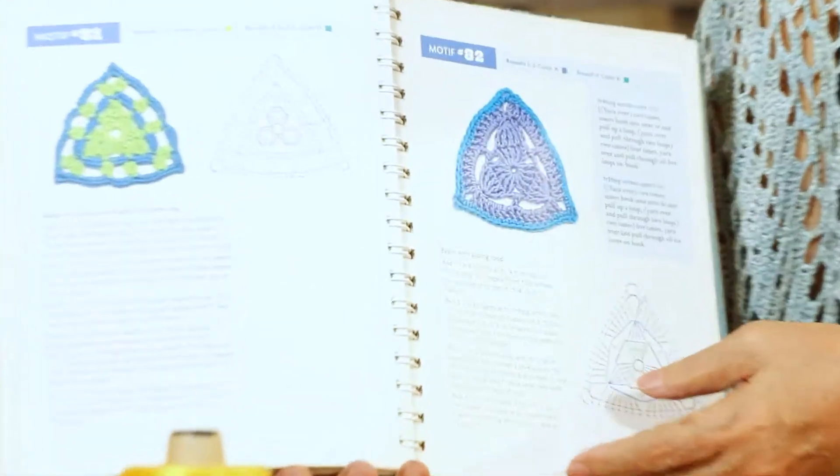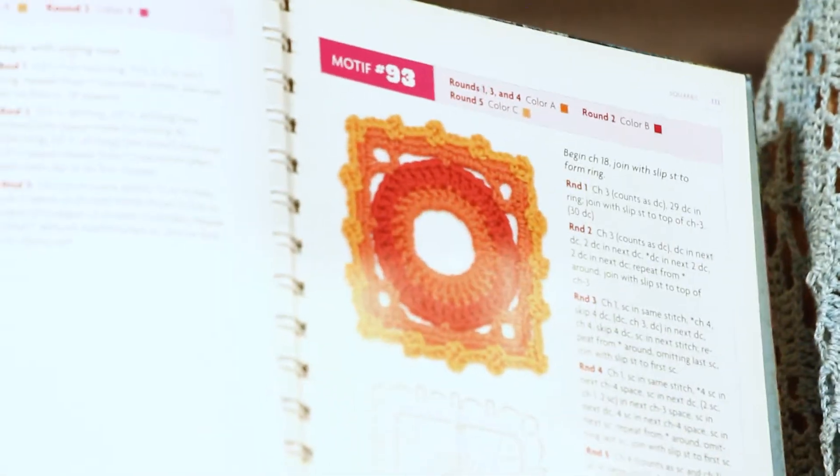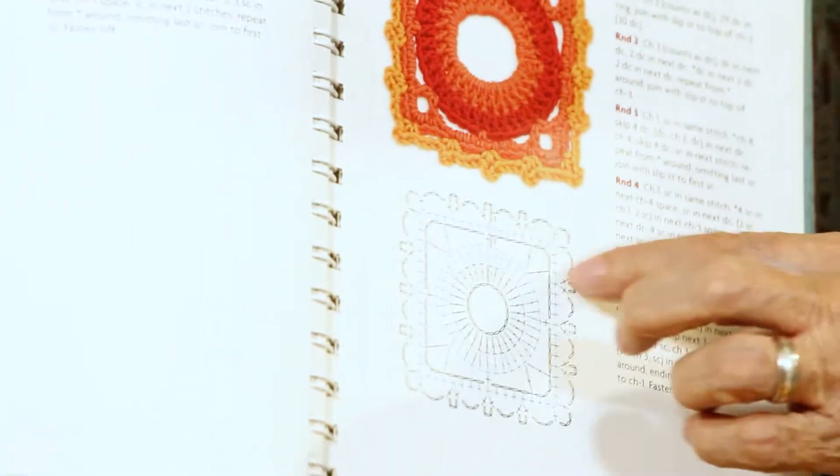Later, books started coming in both formats — you have the picture, the written instructions, and the charted instructions with different symbols and stitch counts. Some people who crochet don't know how to follow written instructions and only know the chart, and vice versa. It's good to know both because you can't always tell what kind of instruction you'll get when you want a specific design.